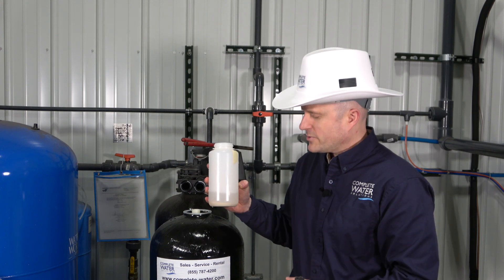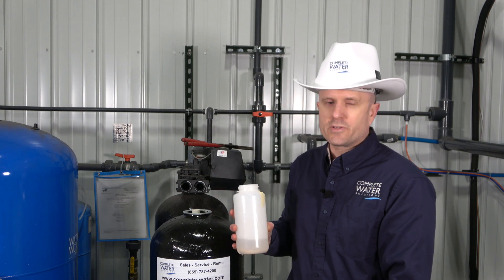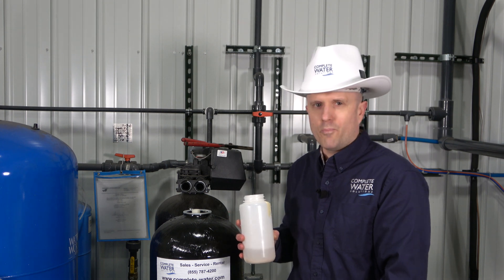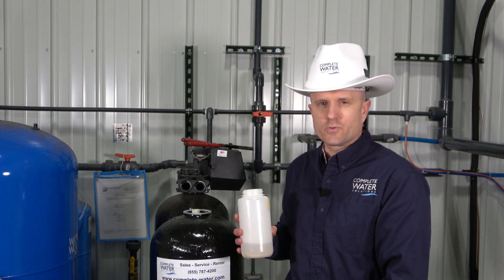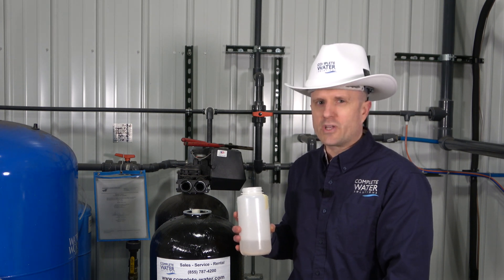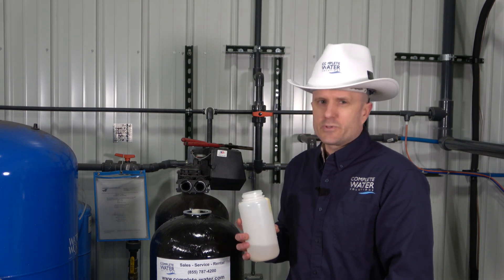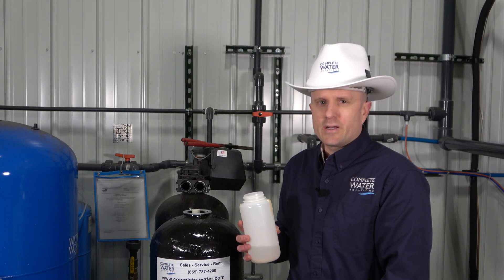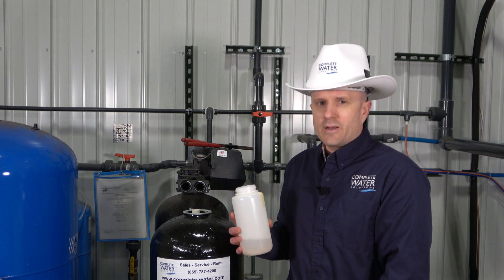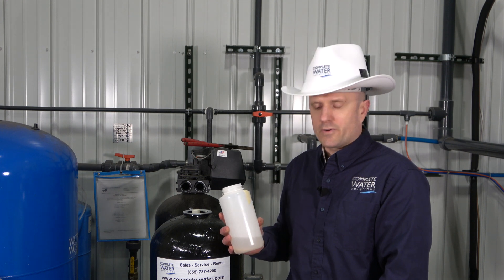It's good to sample it every so often and get your analysis back to determine how your resin is doing. If you pull just a sample off the top of your softener bed, it may not be indicative of how the whole bed is, because you might get dirt, debris, cracked beads, or swollen beads towards the top. Getting a core sample is ideal for a lab analysis. Some customers send in a lab analysis once every couple of years, some more frequently, others less — but it's a good idea to do it every so often, maybe every couple of years.